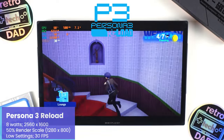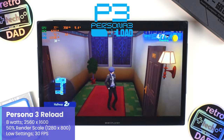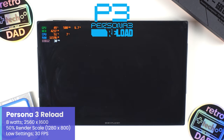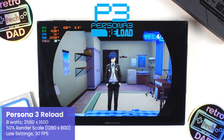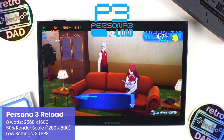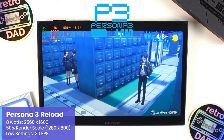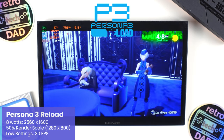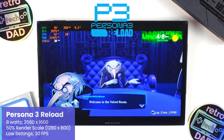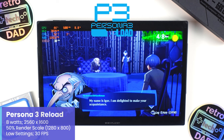Persona 3 Reload is a very new release — just out a few weeks ago. It's a full high-quality remake of Persona 3 that stays true to the original but brings welcome changes including a visual presentation much in line with Persona 5. It's also available as part of Xbox Game Pass and comes highly recommended. Running Persona 3 Reload at 2560x1600 using a 50% render scale at 1280x800 with low settings, performance is very solid at low TDPs — an absolute delight.